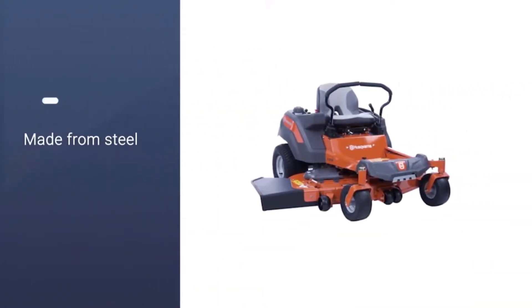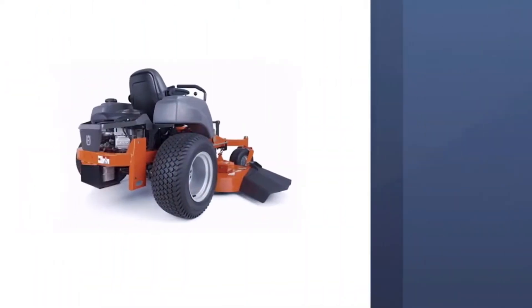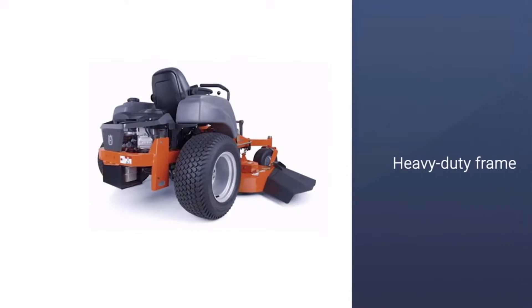The mower is large, so that is something to consider for where it would be used. The frame is heavy-duty, made from steel, and comes with a rollover protection system.